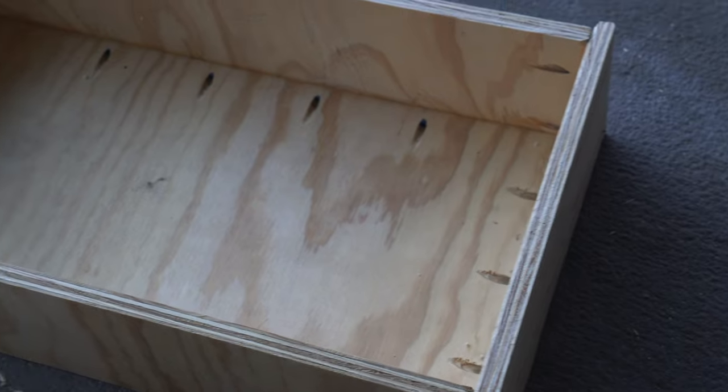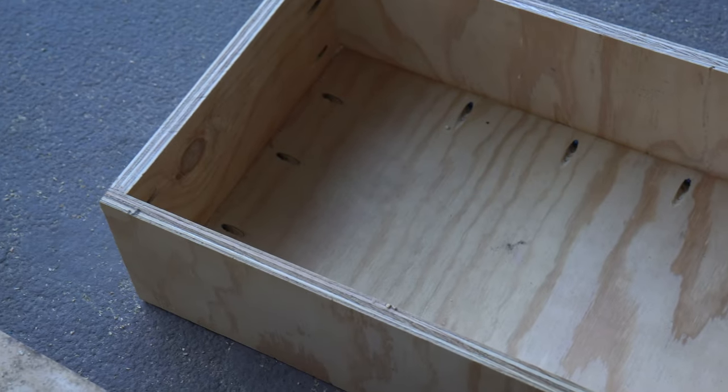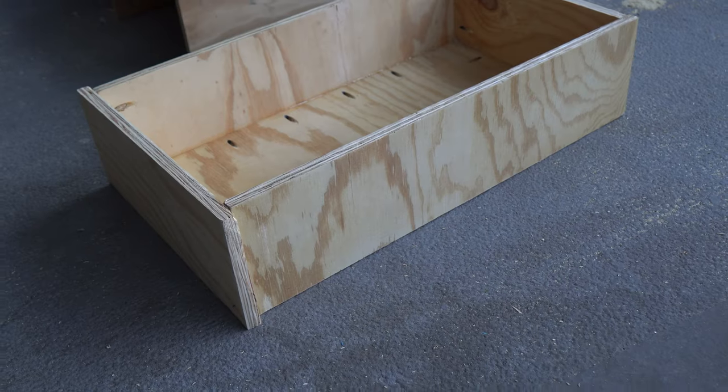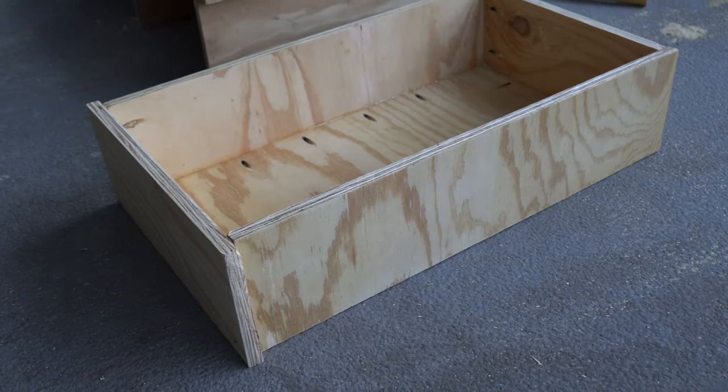It worked out and actually looks pretty good. My mom and I were just texting, and she says I probably should have put the pocket holes where you wouldn't see them — on the bottom. But that's okay, I don't care, it looks good. I'm going to put some carpet on the bottom anyway, which will cover up the pocket holes. Not too worried about it, but that is a funny thing I learned in this process.